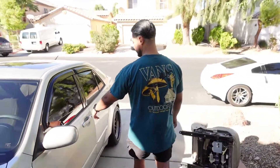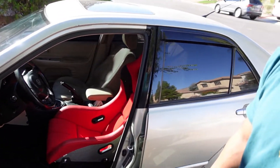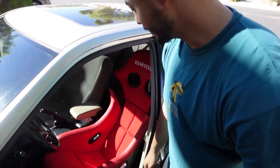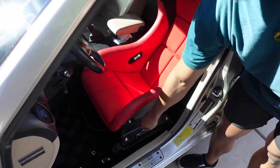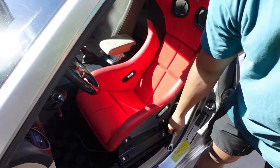Just a couple of turns with this bad boy and it's in. Come check it out. Super easy boys — all you gotta do is just twist here, twist here, a little bit more down there, some right there, and it's yours. Easy. It's all in there.